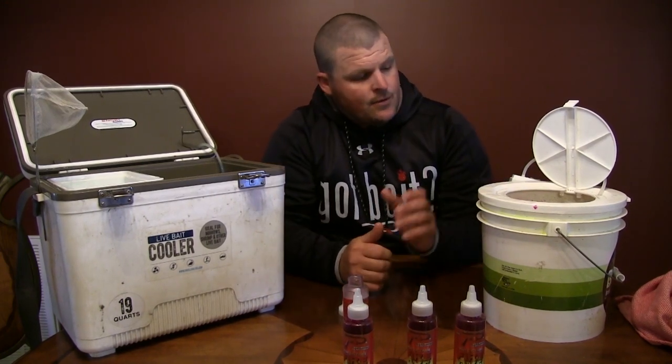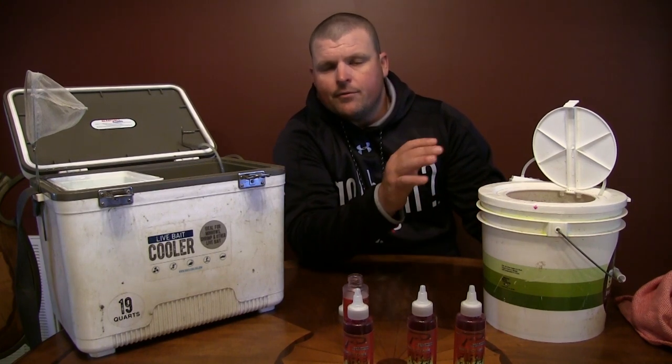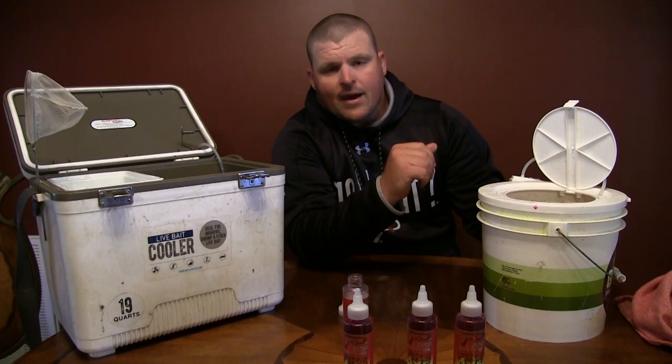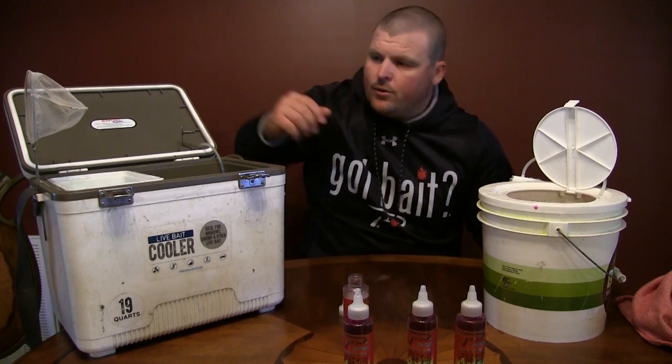As always, you've got to make sure that you have an aerator on your dye bucket. Those fish will live just fine as long as the water's cool and as long as you have aeration on. Now that our dye bucket is ready and we've got the aerator on it, we're going to go ahead and add our minnows to it.